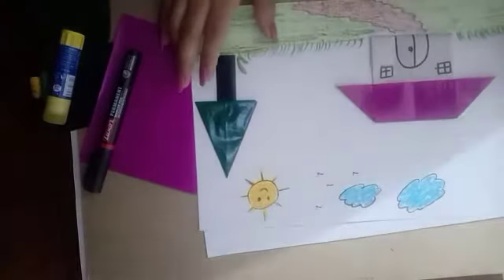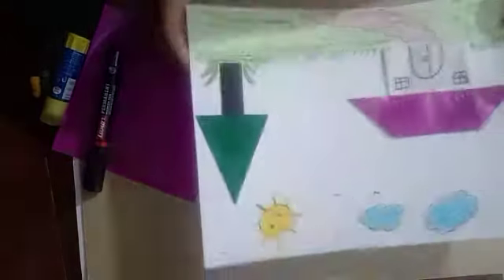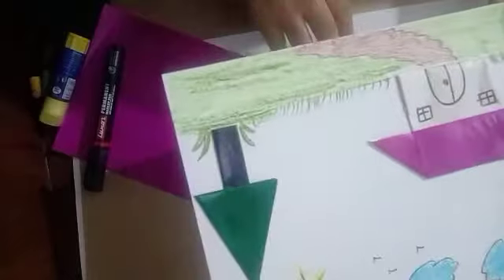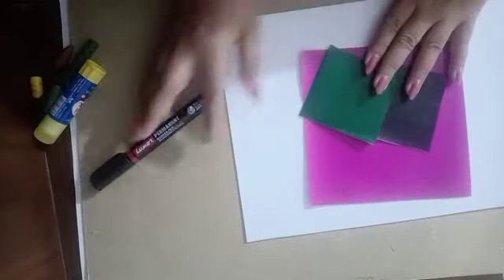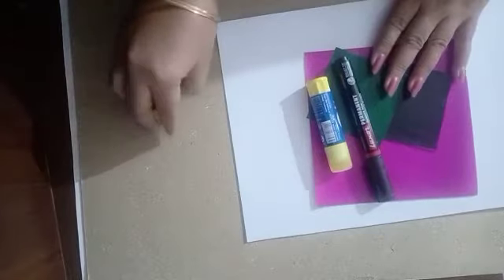Hello everybody, I am Rin Kaushik from Millennium Faridabad. I am your art teacher. In today's art class we will make this beautiful origami landscape. First we will see what material we require. We need one A4 size sheet, origami sheets in different colors, black sketch pen or marker, fairy stick, and oil pastel colors.